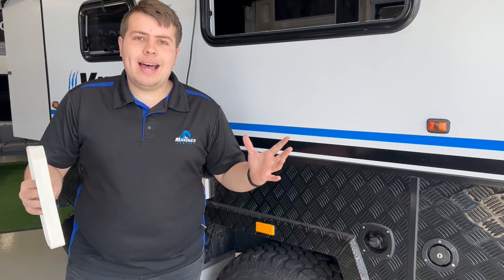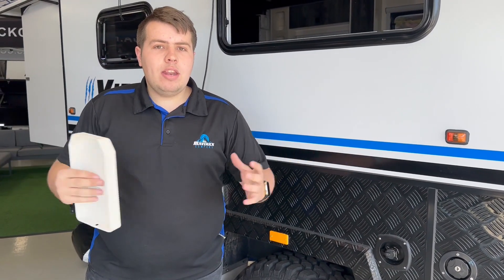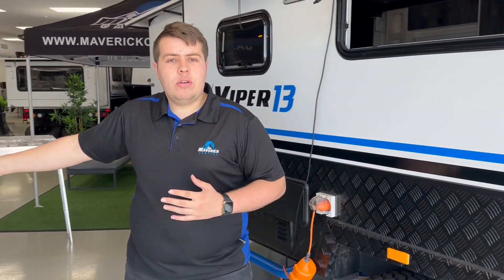Now once you've got your water source, the last thing you're going to do is come into the Viper 16 DL, or any van you might have, and we're going to flick on the unit. We'll come inside.